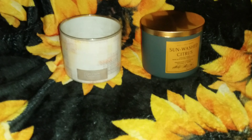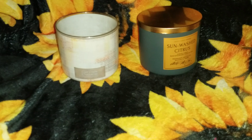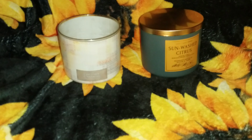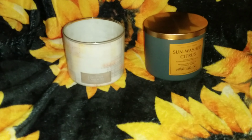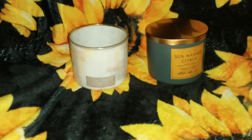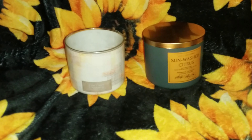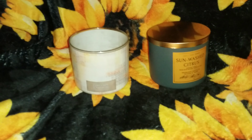Hey y'all, this is your girl Queen GG Natural and I'm back with another video. This is my empties part two, candles edition. If you're new here, please like, comment, and subscribe. To my OGs, thanks for always being here. I'm not showing myself on camera right now. I apologize if the camera is a little shaky — I'm holding it and I'm in a little pain due to my thumb. I had surgery because it was fractured, so bear with me.